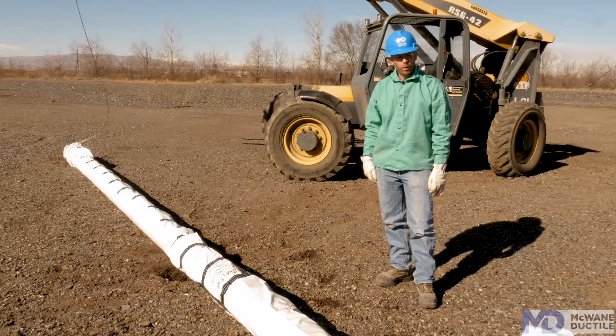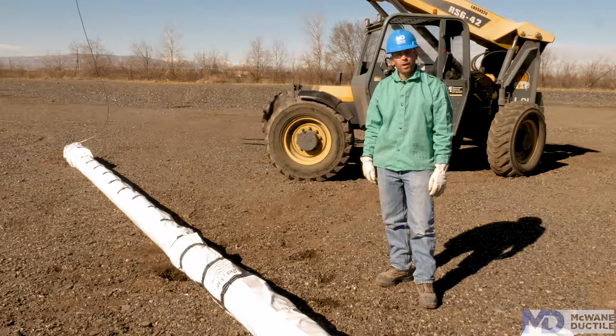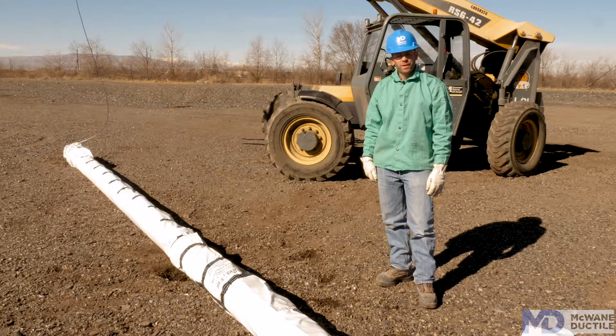Thanks for watching today. I hope you've learned something about installing V-Bio polywrap. If you have any other questions about it, our friends at the Ductile Iron Pipe Research Association have made a very detailed video about what V-Bio is, why you should use it, and how to install it. If you have any other questions about ductile iron pipe, please feel free to call your local sales rep. Thanks.